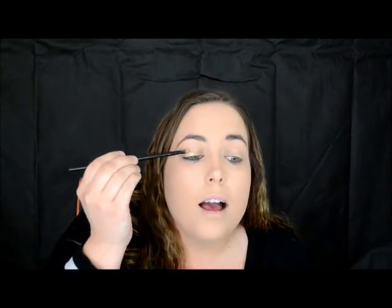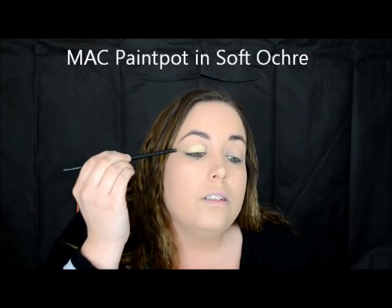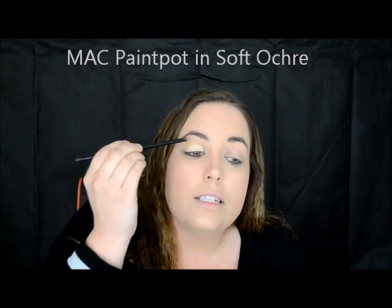So just apply that to your lid and you can see I've only used a little bit, and you can just see how strong and pigmented it really is. And then I get a dry concealer buffer brush, 142 from Zoeva.